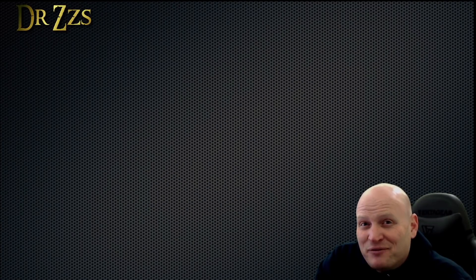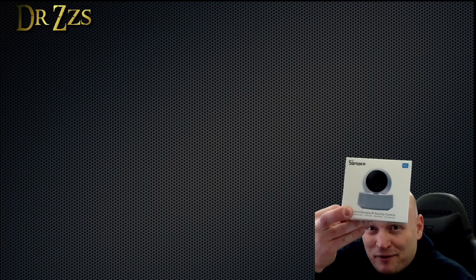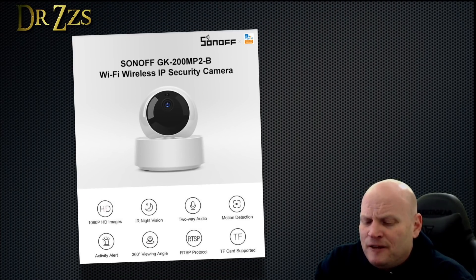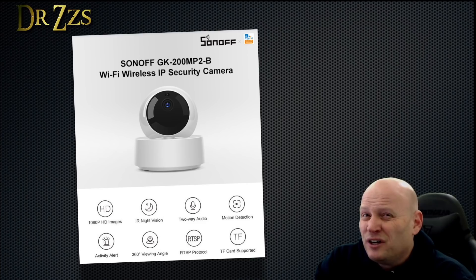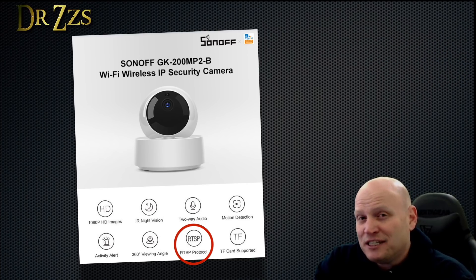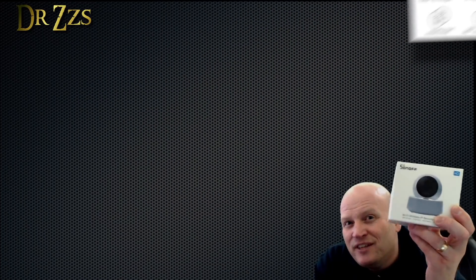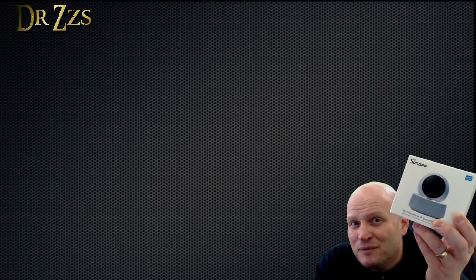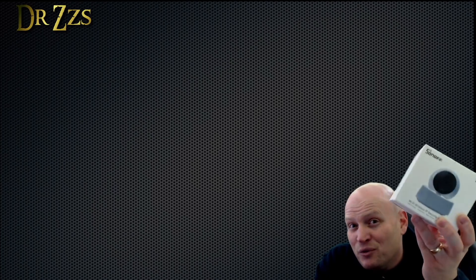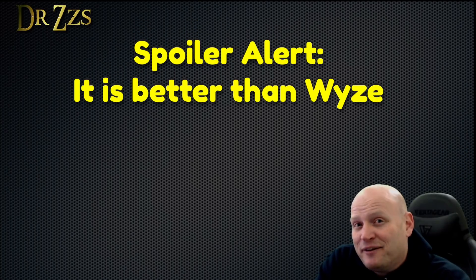Just got back from the mailbox and today I got my Sonoff camera. This is a 1080p Wi-Fi or Ethernet camera with night vision, motion detection, and pan/tilt. It only costs about 30 bucks and it claims to have an RTSP feed, which means you can use it with any NVR like Blue Iris. If this thing does everything it says, it'll be pretty good competition for the Wyze cam — in fact, it'll be better than the Wyze cam. Let's check it out.